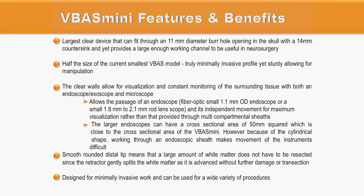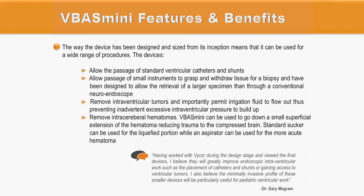It is a truly minimally invasive surgical device which can be used for a wide variety of procedures. The design of VBUS Mini offers clear advantages: it allows the passage of standard ventricular catheters and shunts, allows the passage of small instruments to grasp tissue for biopsy, and can be used to remove intraventricular tumors. Most importantly, it allows irrigation fluid to flow out, preventing excessive intraventricular pressure from building up.